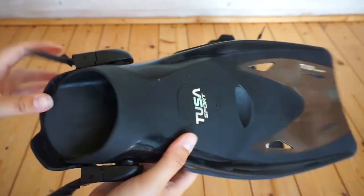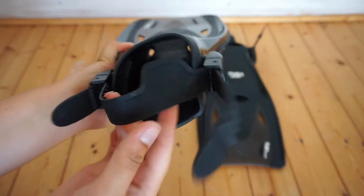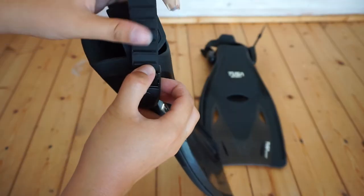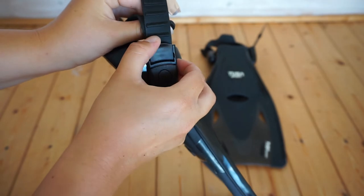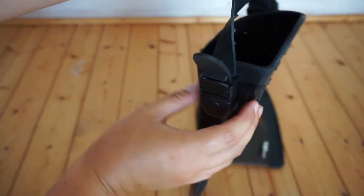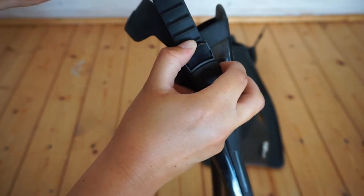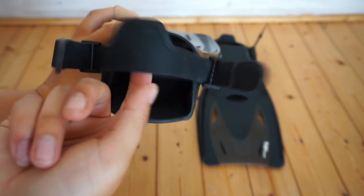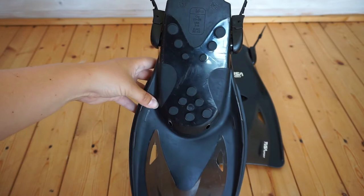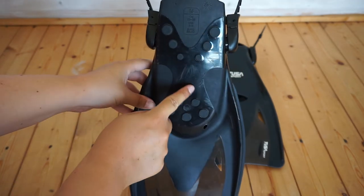Now let's come round to the back where the foot pocket is. The foot pocket is made with a soft durable compound that's designed for comfort. The open heel design allows for quick and easy size adjustment, and the silicone heel strap enhances comfort and durability. As you can see it's very easy to adjust to your size as you wish. The strap is made out of a nice soft silicone so it feels comfortable when it's on your feet. On the underside there's tread so whatever you might be walking on there's a lot of grip — no need to worry about slipping.